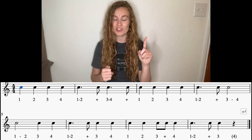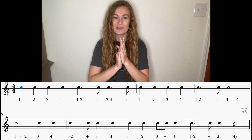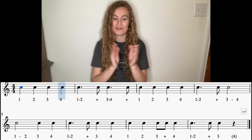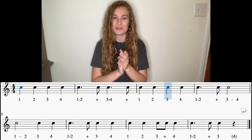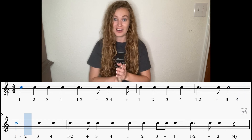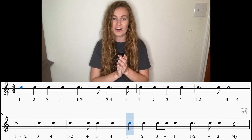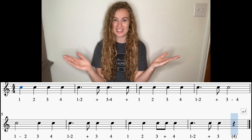All right, one more time — make this your best ever. Nice and loud, tap that foot. Here we go. One, two, count out loud. One, two, three, four, one and three, and one, two, three, four, one and three. One, three, four, one and three, four, one, two, three and four, one and three. Awesome job, guys! Keep up the good work, keep up those dotted quarter notes, and I'll see you next time!